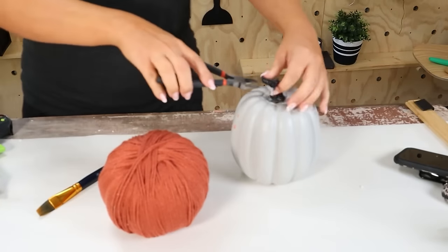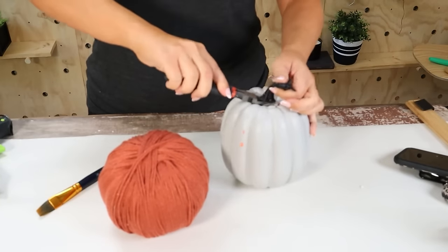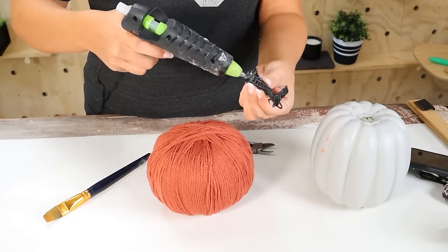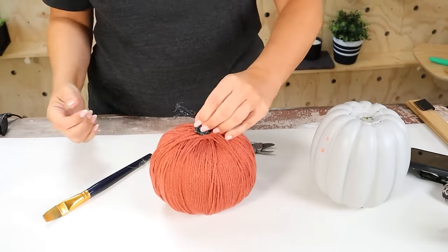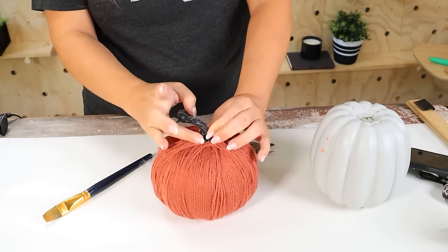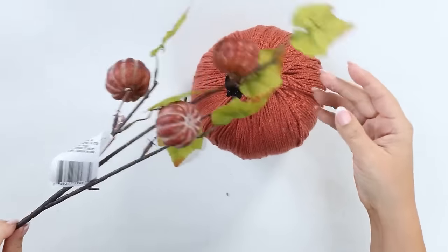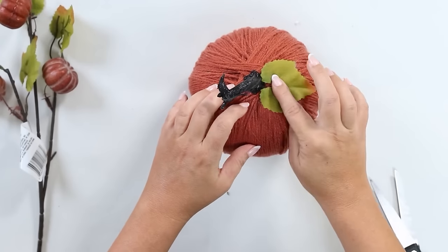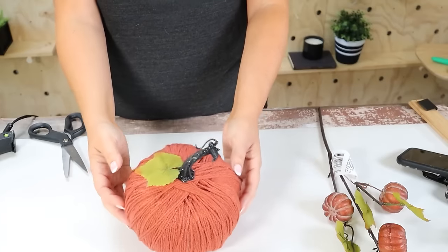I needed to figure out a stem for this pumpkin — I had an older pumpkin I wasn't using so I pulled the stem off of that. You could also use a stick outside or the small sticks Dollar Tree sells. I hot glued the stem to the top. It was looking a little unfinished so I grabbed a leaf from one of my Dollar Tree stems and hot glued that on as well. Here's a look at my yarn pumpkin.